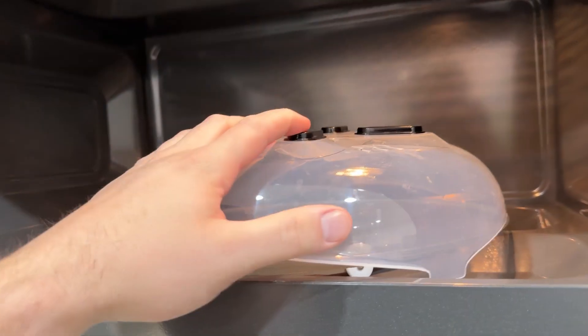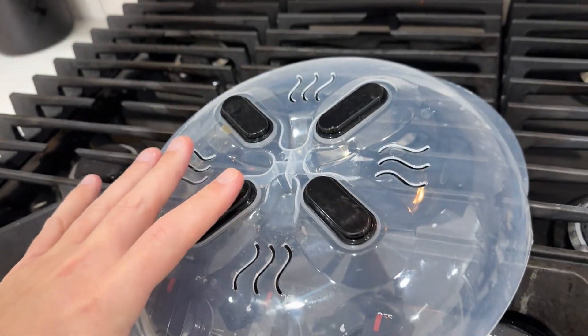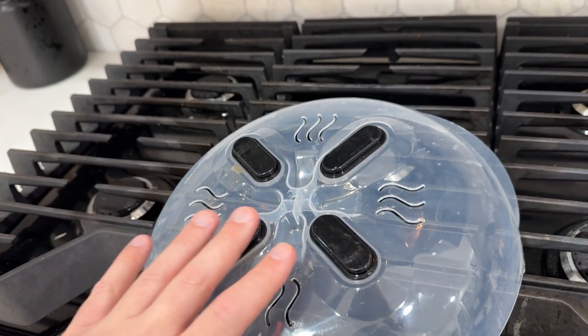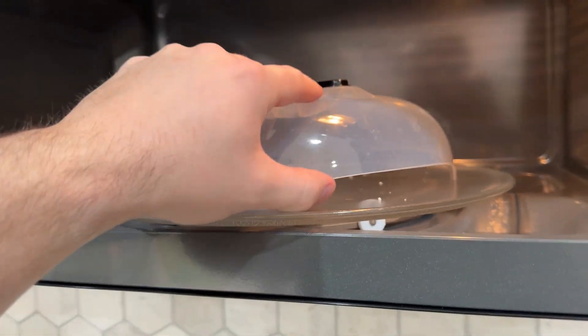In addition to that, it has these ventilation holes. This may not seem like a big deal, but they have the ventilation holes there, and also if you notice it doesn't go all the way down — there's ventilation there as well.